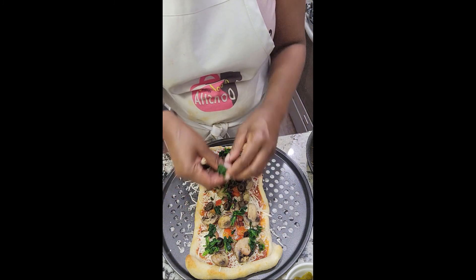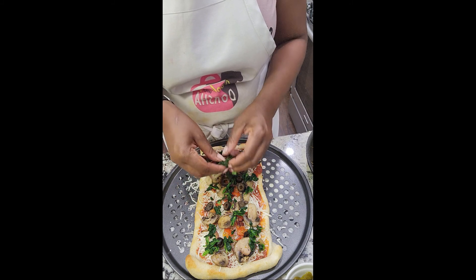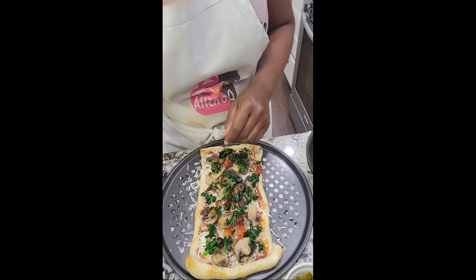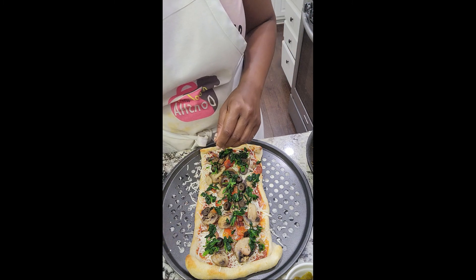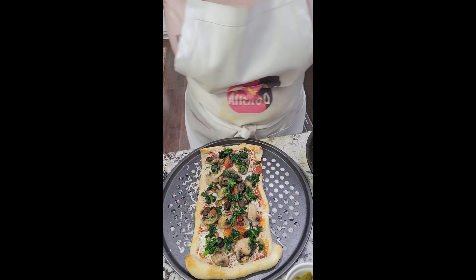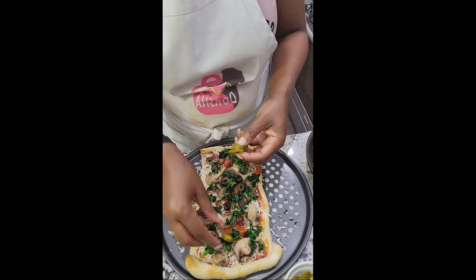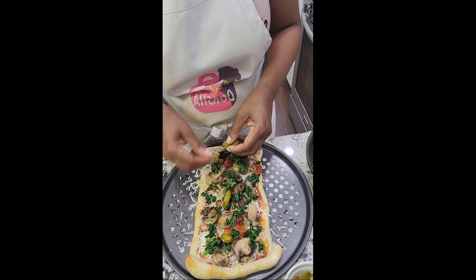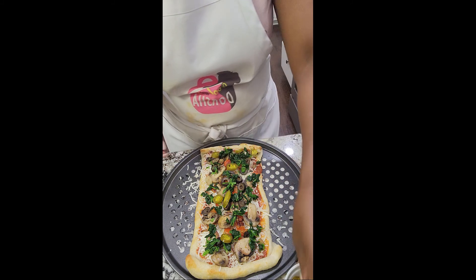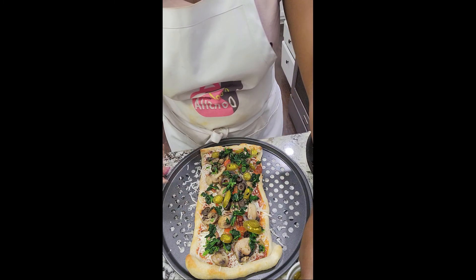Whatever vegetables you like — some people don't like onions; one of my sons does not like onions at all. I love onions. The one thing I don't particularly care for on pizza is pineapple — I don't want any fruit on my pizza unless it's a fruit pizza. Now I'm going to add some jalapeños — oh yes, now we're talking! I love jalapeños, so this one is going to be mine.